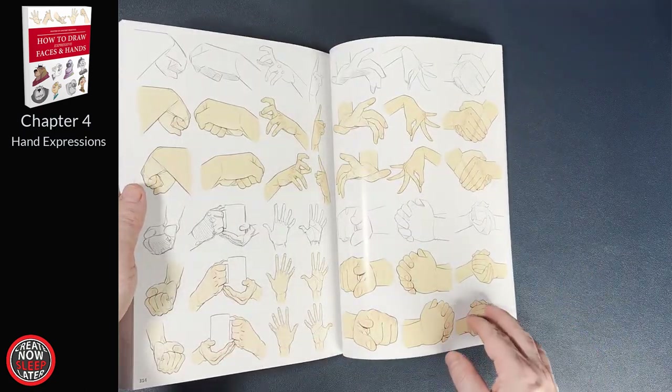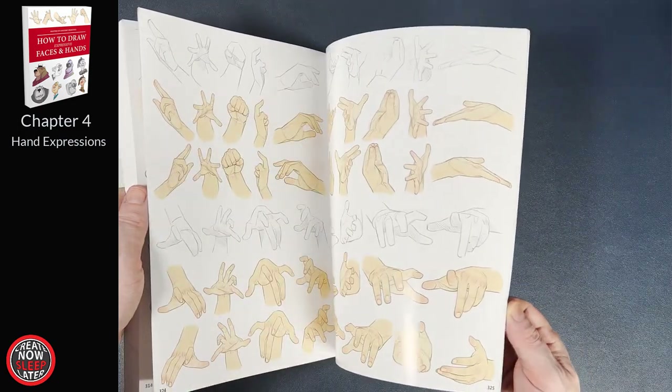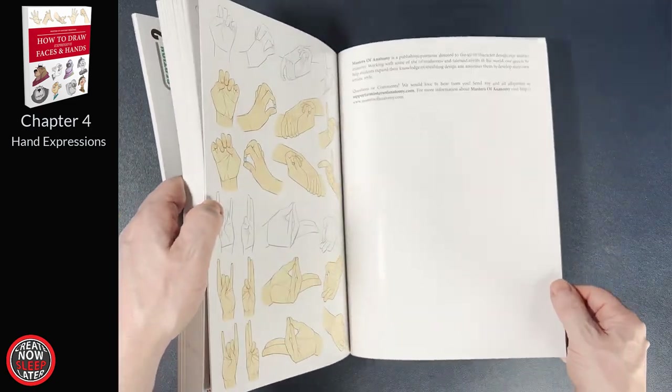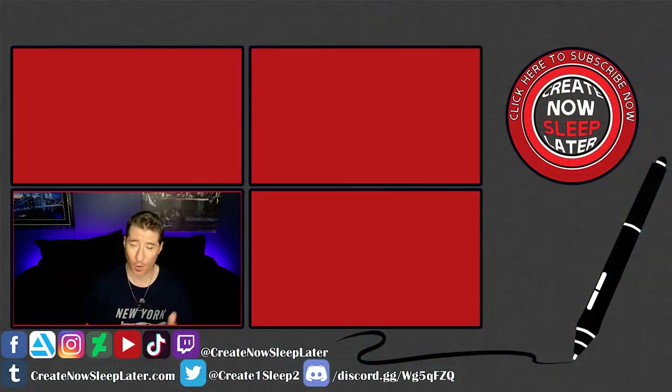So it's probably no surprise — my recommendation is to pick it up. There's a ton of work that went into this book and there should be something for everyone here. How are you liking the Masters of Anatomy books so far? Drop me a comment below and let me know. I hope you like this video. You can share these videos over here, or join the Discord and check me out on Twitch. I'll see you guys in the next one.